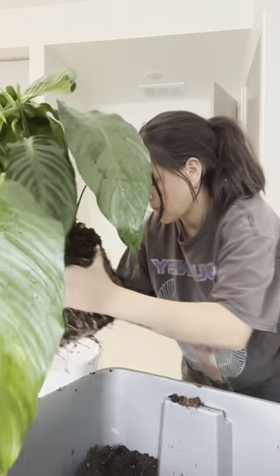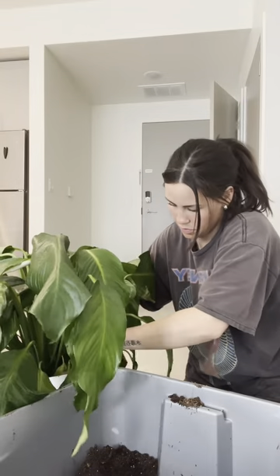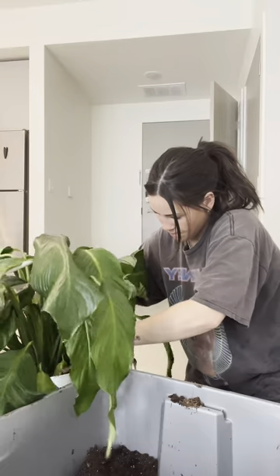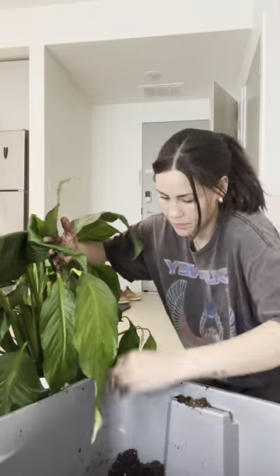It's not really a pretty or clean way to do this. I kind of just do it on my floor in my tub of soil and make a giant mess, but then I can just clean up afterwards and it's not a big deal.